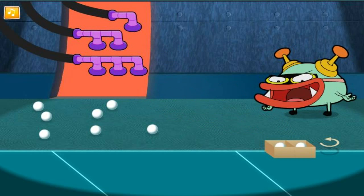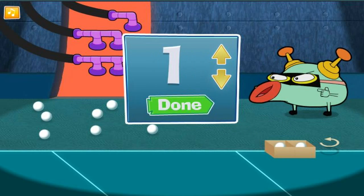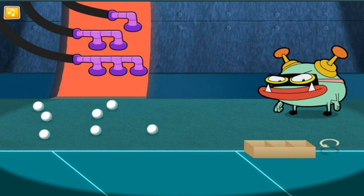Alright, the box is full. Now, how many did we put in there? Use the arrow buttons to choose the right number. Yes, let's fill the next box. Maybe we should rotate the box.